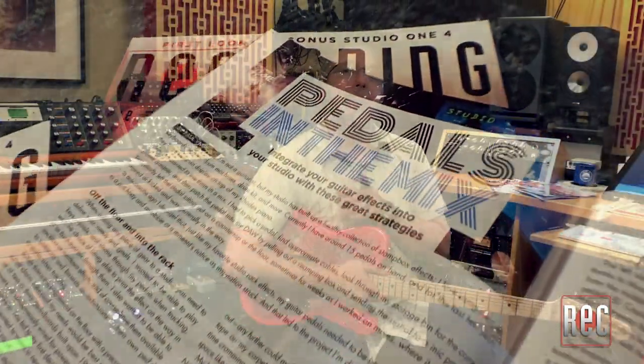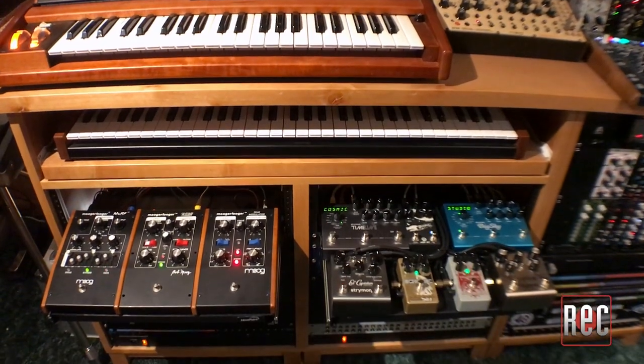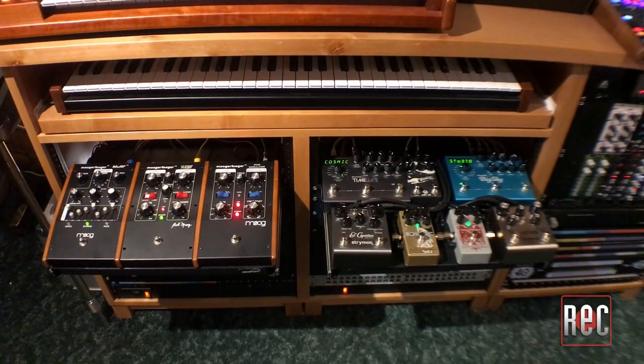I'm not a guitar player, but despite that, over the years my studio has built up a healthy collection of guitar effects pedals that I like to use in my mixes on synths, drums, vocals, and more — much in the same way that you would use traditional rack mount effects and plugins. That article and this video is not so much a how-to on using guitar pedals as studio effects, but rather how to integrate them into your studio setup so that they're available to use at any given time, in any order, and as simply as you would hook up any outboard effect.